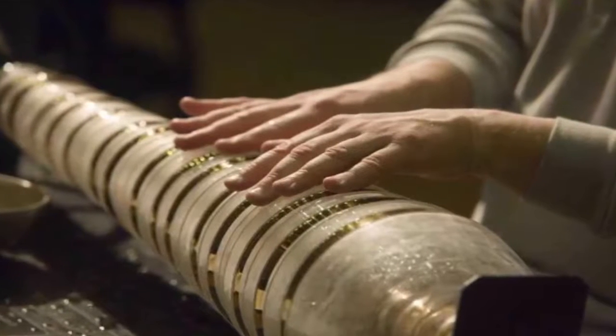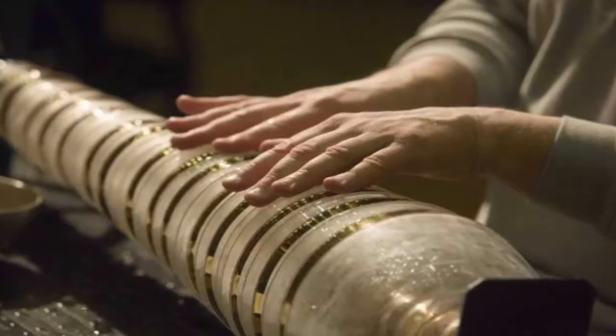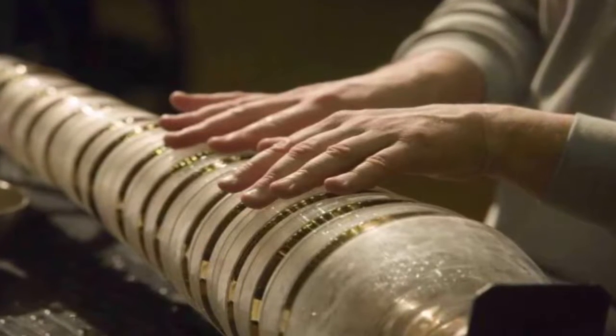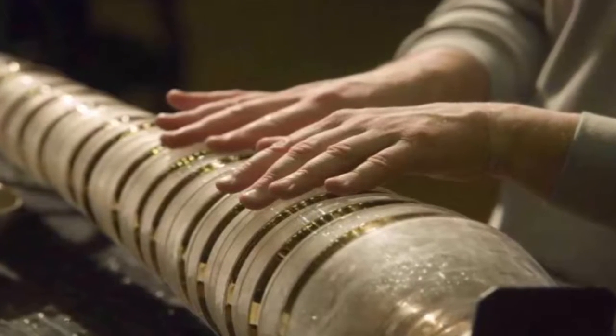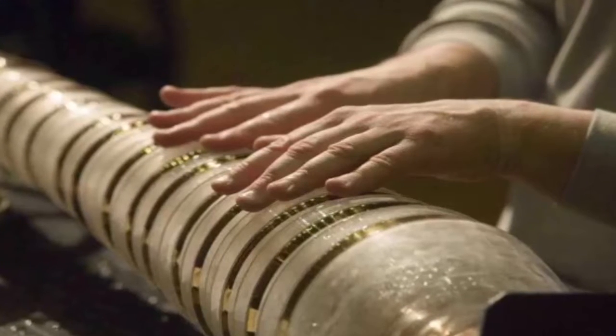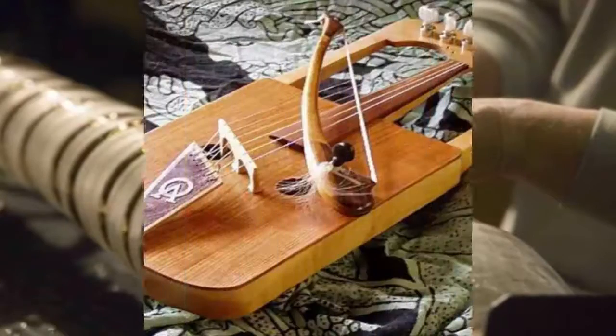Number 5: Glass Harmonica. Otherwise known as armonica, glass organ, or hydrocrystallophone, the Glass Harmonica is a musical instrument that uses a series of glass bowls or goblets graduated in size to produce a wide range of musical tones through friction.